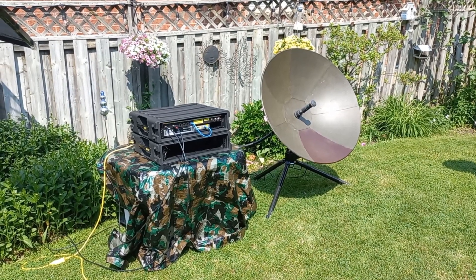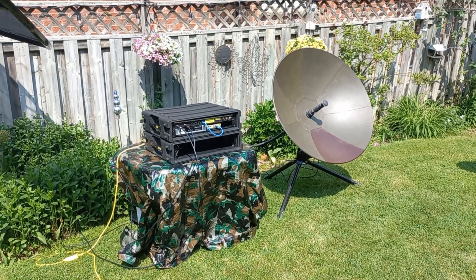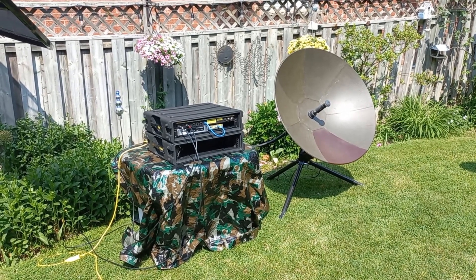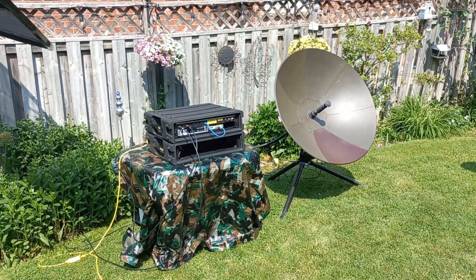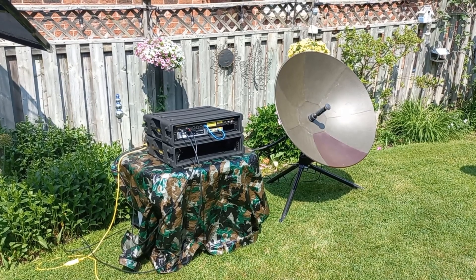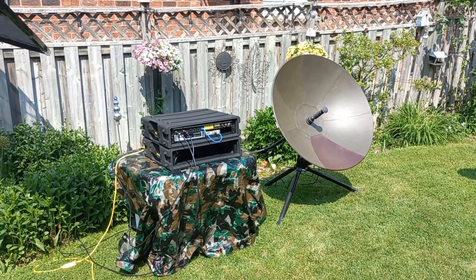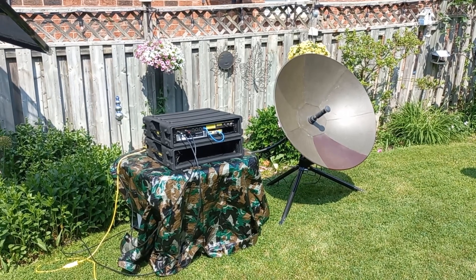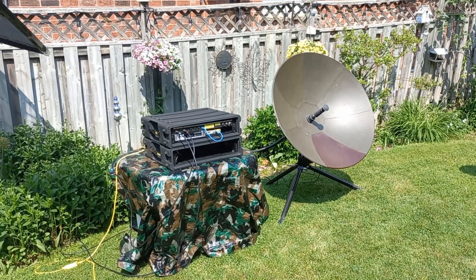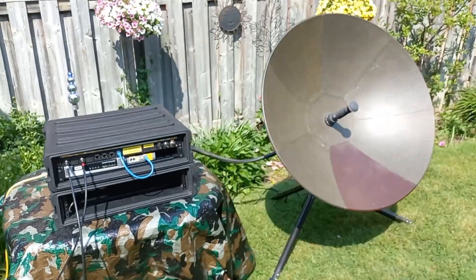Welcome back to the channel. Today I'm going to show you something really cool. This is a flyaway, also known as a manpac VSAT satellite terminal, equipped with a NewTech modem which allows IP transmission. This system can be used for a private satellite network on Ku-band geostationary satellite, or it could be utilizing a shared hub network connection.